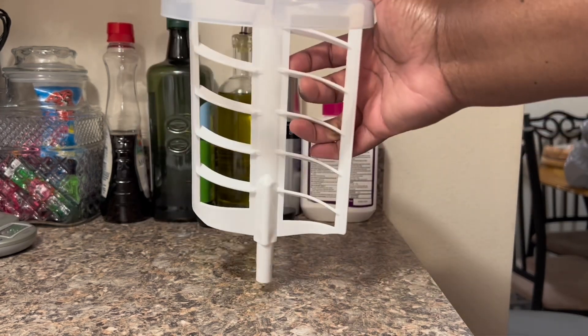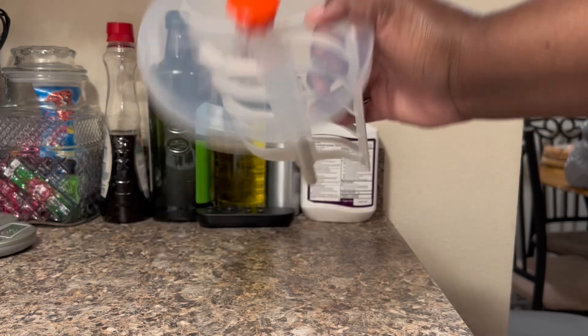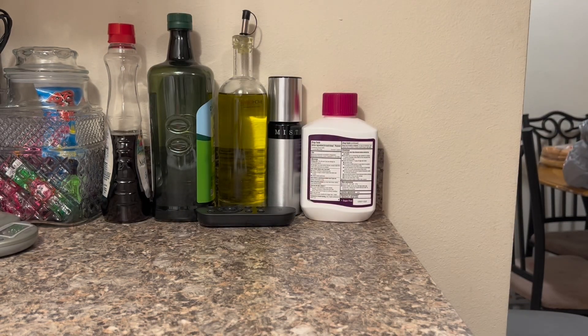Right there I'm just showing you how it would look once it's standing up and flush in the canister.